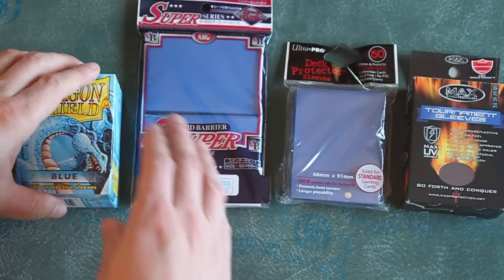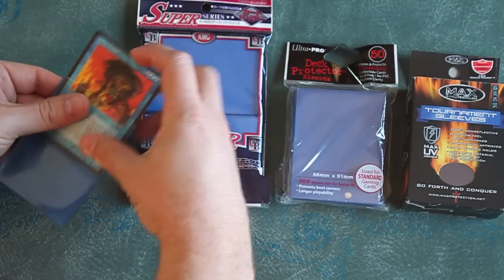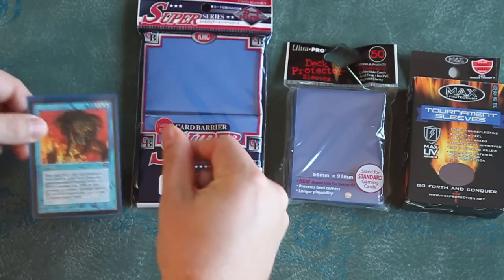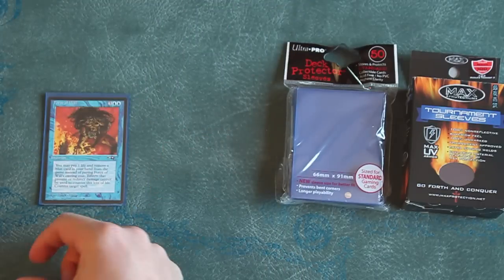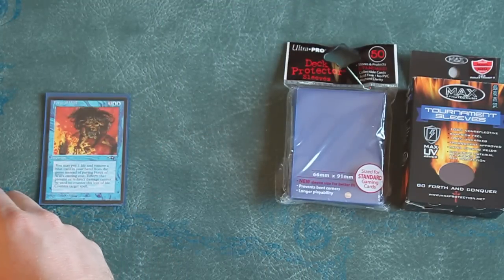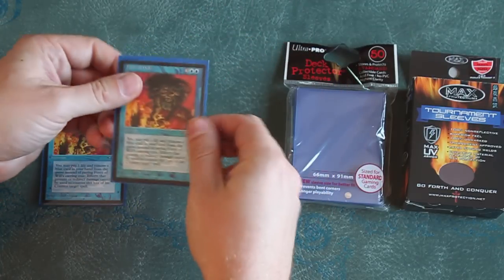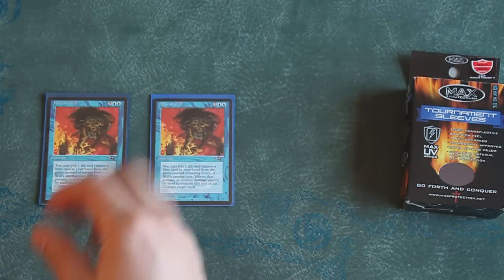Dragon Shield, KMC Super Series, Ultra Pro, and Max Protection Tournament Sleeves. While there are many other brands available, these four seem to be the most likely to appear at your local card shop. After sleeving sample cards with brand new sleeves, I'll discuss what I've found to be the pros and cons about each brand, how they compare to each other, and which sleeve is likely best for you, given your needs.